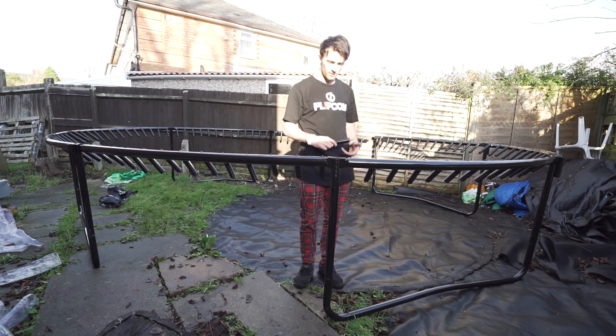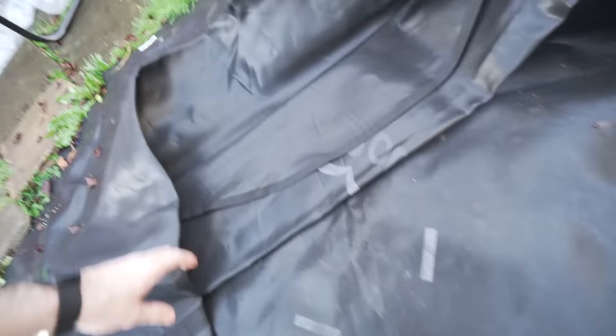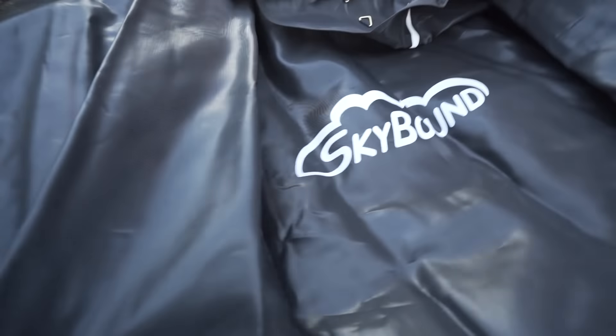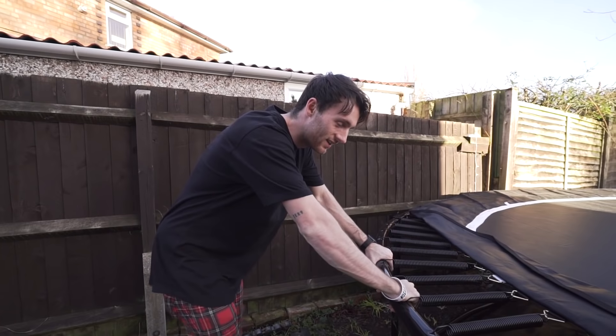We had one leftover spring — wait, no, we don't. That was a leftover spring. Where is that beautiful Skybound logo? There she is. This trampoline is beautiful. By the way, this whole video isn't just going to be me setting up a trampoline — in fact I'm going to skip ahead until it's done. Okay, this is for Skybound — that's my first time jumping on this. Thanks Skybound!